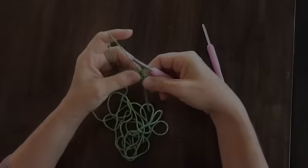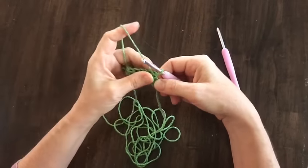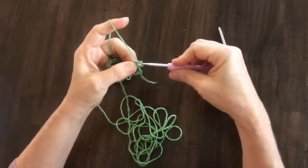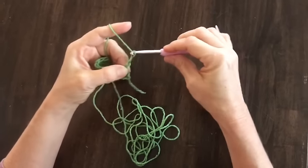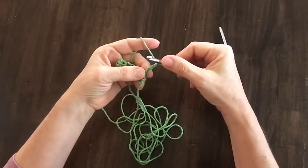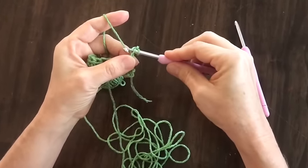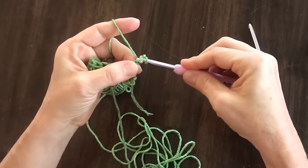First, you're going to make sure you have an even number of stitches. You're going to start out with chaining three, then your first star is worked along this chain. You're going to insert your hook in the second chain from the hook, pick up a stitch, yarn over, and pull it through.